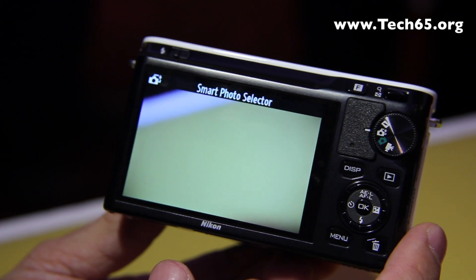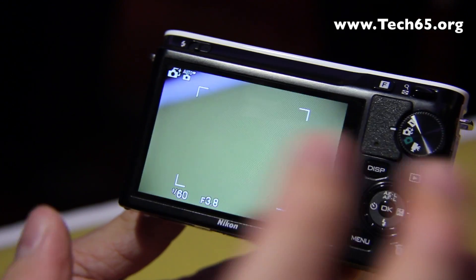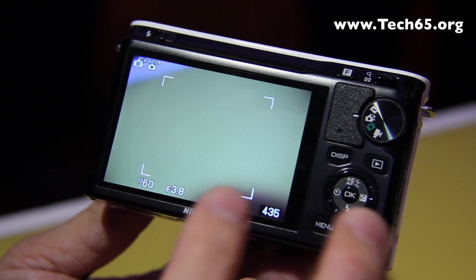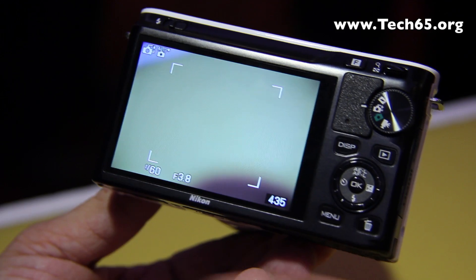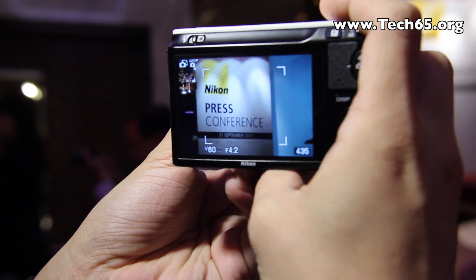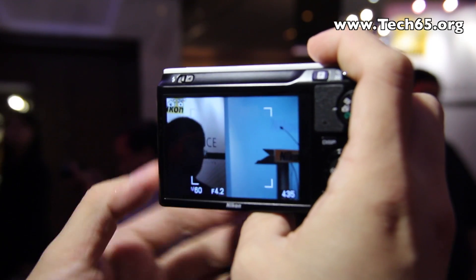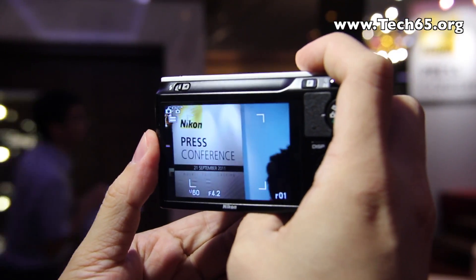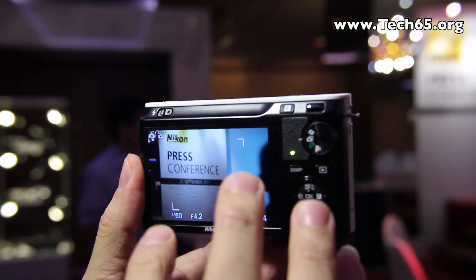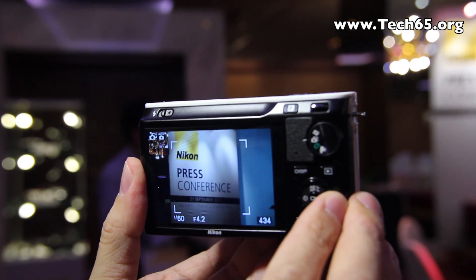Next is the smart photo selector mode. What it does is take a series of pictures — up to 20 of them — and from those 20 pictures the camera shortlists the five it thinks are most suitable and records them. When you half-press the shutter release button, you'll notice a buffer being filled up. The camera is recording a sequence of pictures prior to you pressing the shutter, and when you fully press it, additional pictures are taken as well — 20 pictures in total, even though on screen it looks like only one picture is being taken.